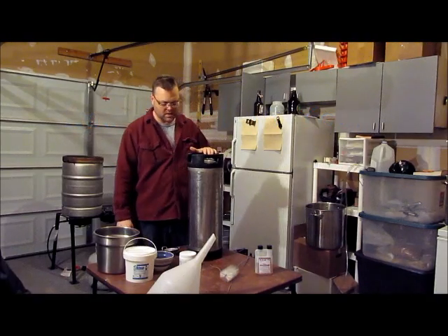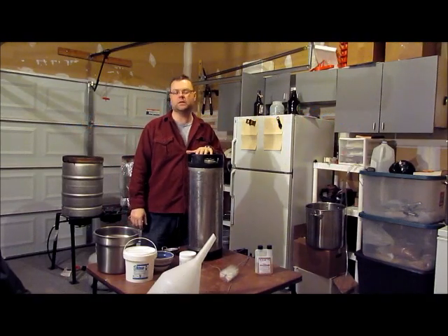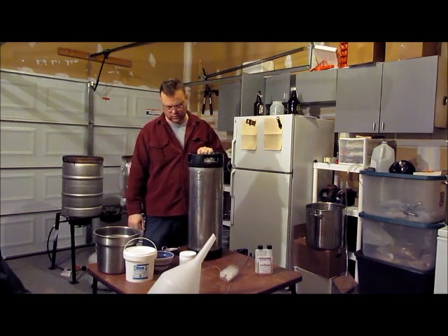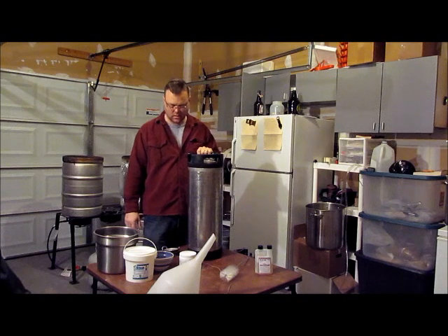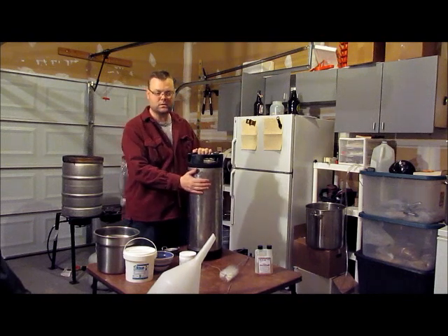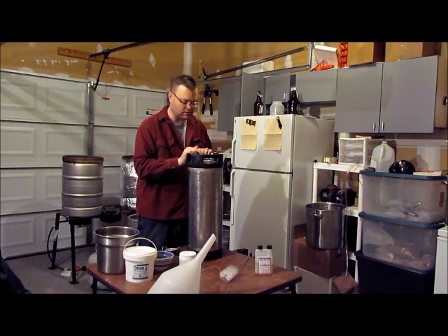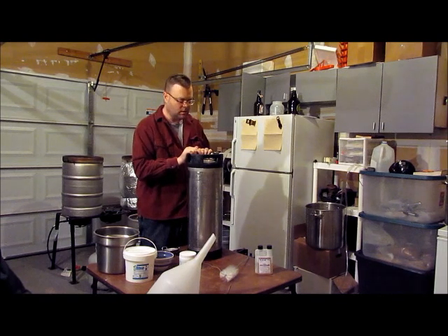Today we are going to talk about how to properly dismantle and clean out your five-gallon Cornelius keg, or corny keg, after you've already run some brew through it — or if it's your first time reconditioning your kegs.